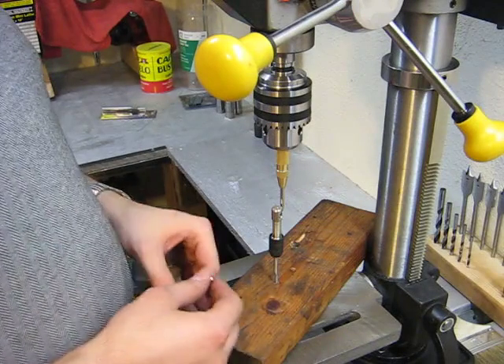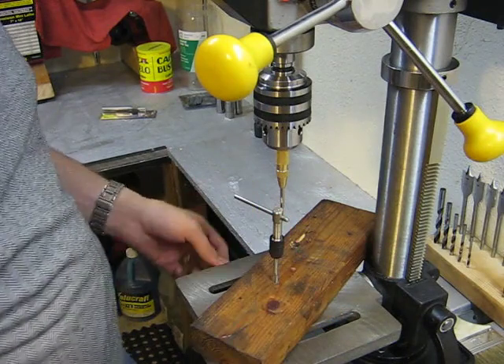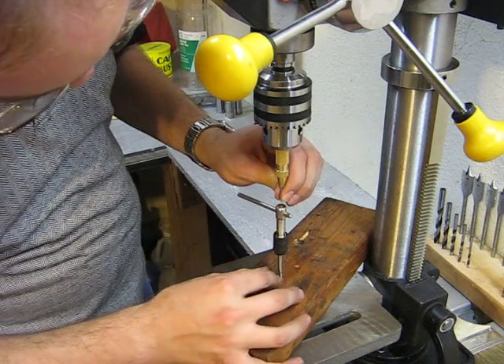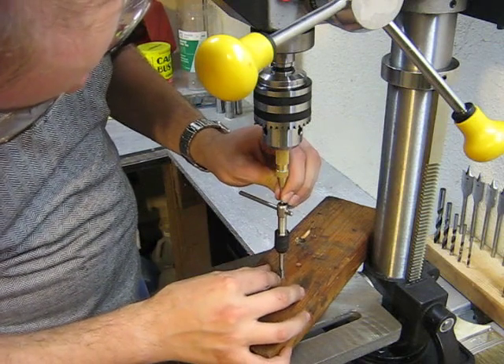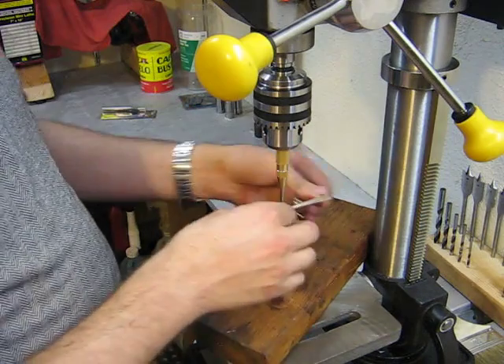And this is where we discover one of the drawbacks of having a bench top drill press. As you can see, I don't have quite enough adjustment in my table to get everything to fit, so I'm just going to have to lift up on that by hand. Get that in our little divot, and then I can start tapping.